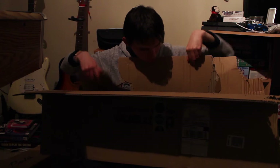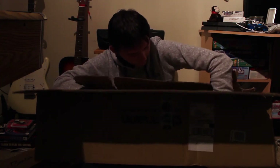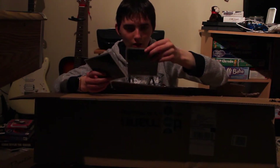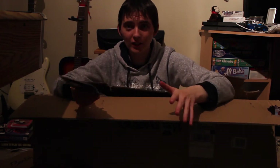Where the hell are my strings? Oh my god, are you kidding me? Oh no, they're there — there they are. Oh, I noticed! Yeah, a pair of strings. They're black nylon strings for the ukulele.